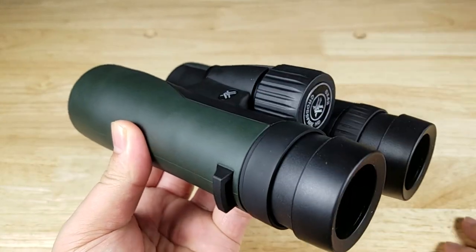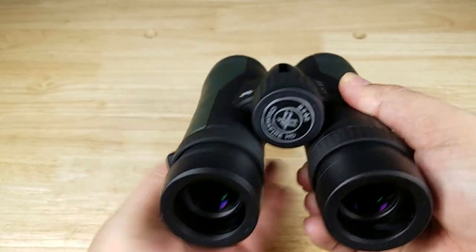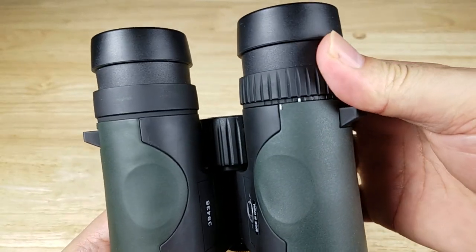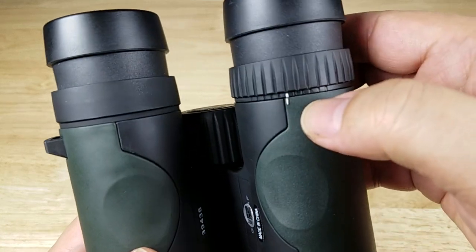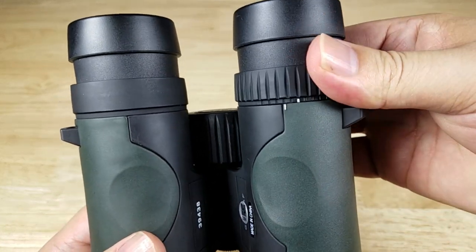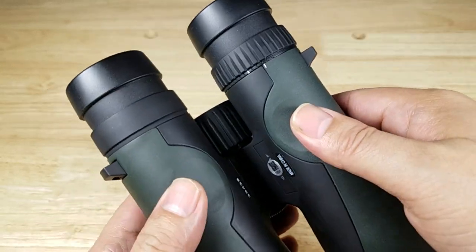Now that we've got the left barrel set up, it's time to get the right side set up. You're going to close your left eye, look through the right barrel, and use the diopter down here to focus in your right eye. And once it's set, it's set. This one does have a reference stripe in here so you kind of know what direction you need to go. Again, I would put a stripe here if there are multiple users so you know what your setting will be at.